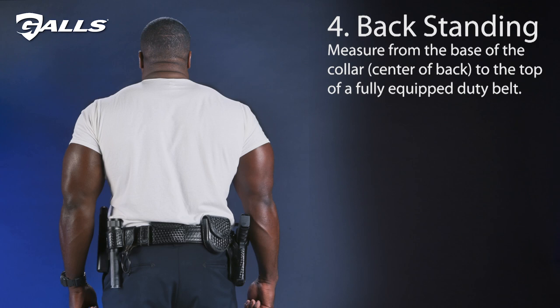We'll measure the back next. Start from the base of the collar at the center of the back to the top of a fully equipped duty belt. Round your measurement up to the nearest whole number.